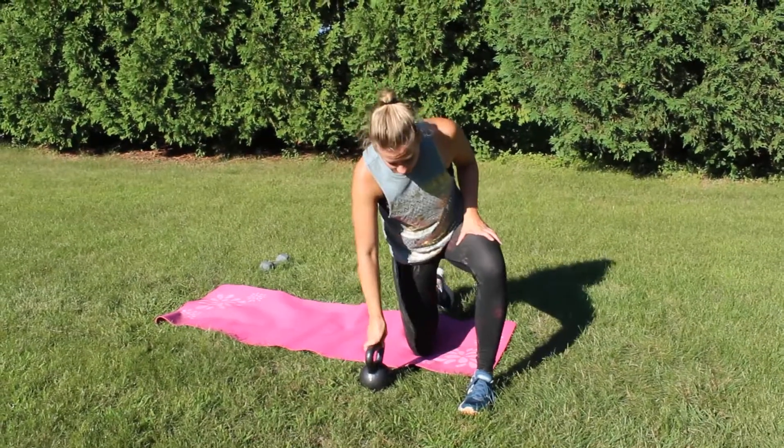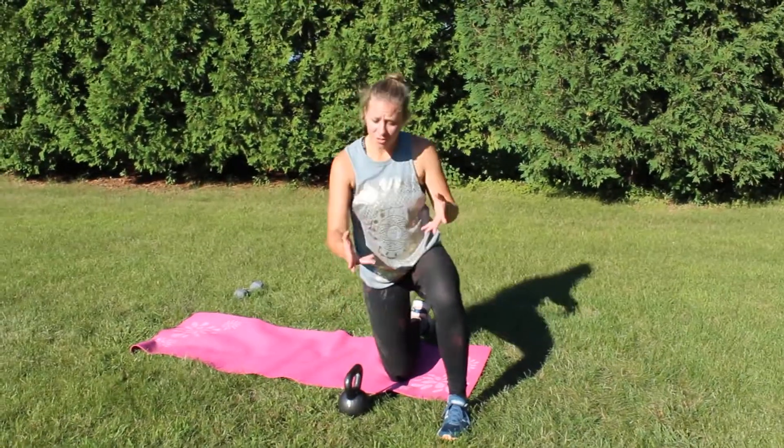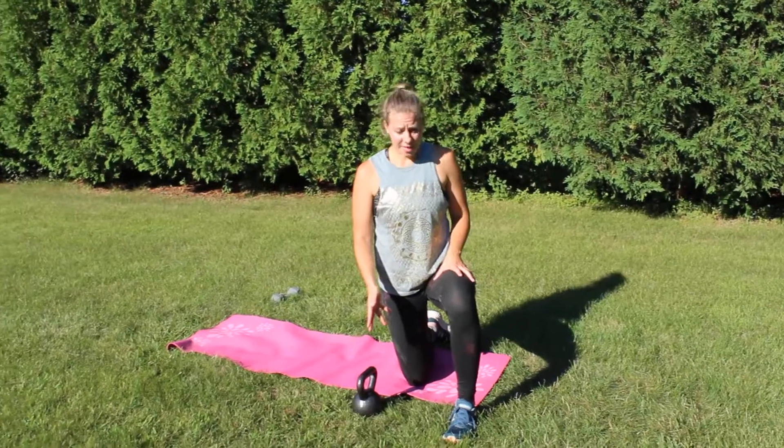Alright, so for our kettlebell kneeling press. For this one you can use a kettlebell or you can use a dumbbell. I'm gonna demo with a kettlebell.